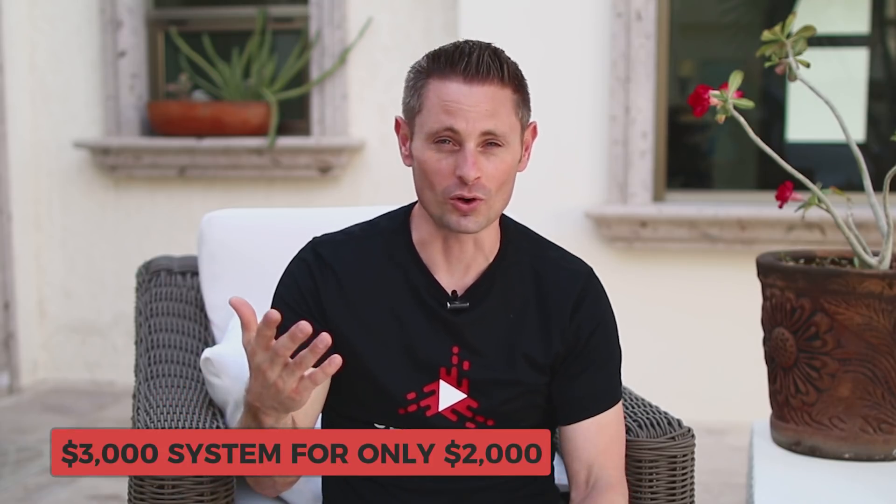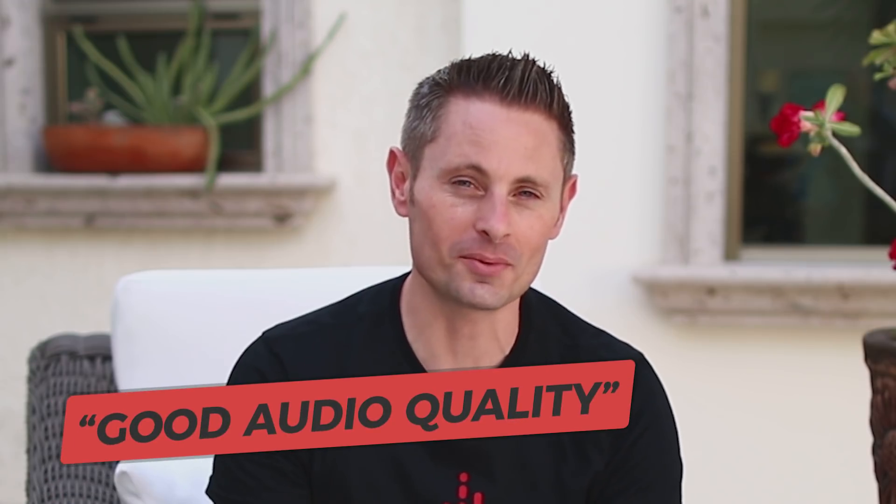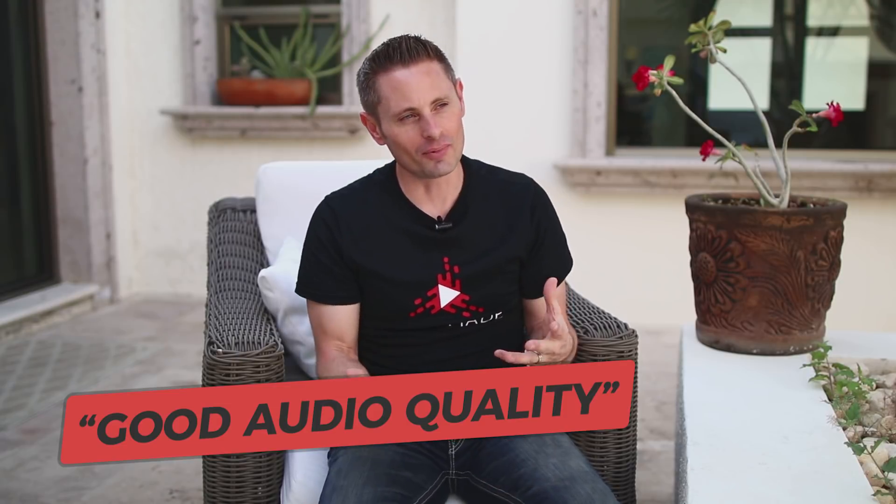I got a $3,000 system for $2,000, so my total investment at this point was about $2,500, which wasn't too bad. The next thing I was told I needed was good audio quality — some kind of microphone. I looked into microphones and found one that was about $150, plus a little preamp recorder for about $80 to $100. You can get them at Best Buy — they're just little audio recorders that a microphone plugs into.